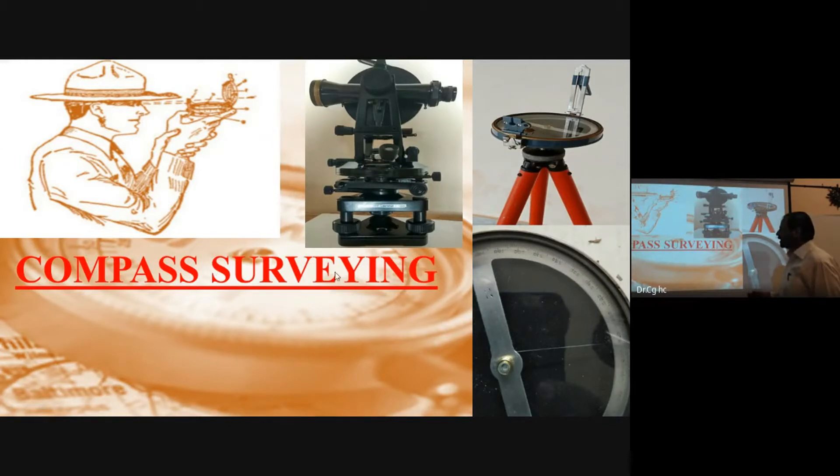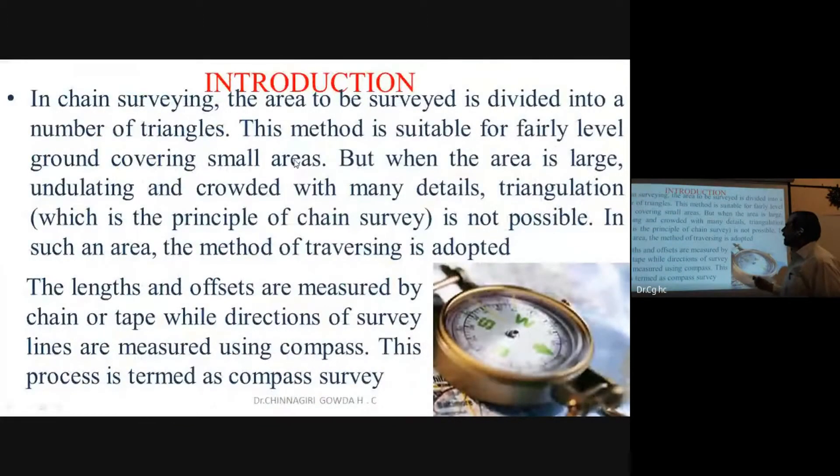With compass surveying, the area to be surveyed is divided into a number of triangles. We go around the boundary with the compass, measuring the orientation of each survey line to find the area.